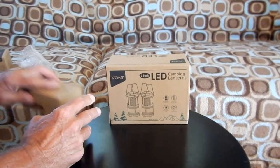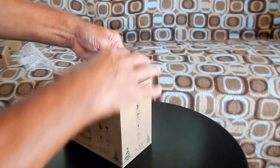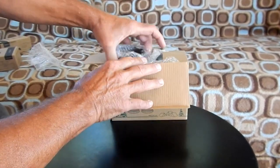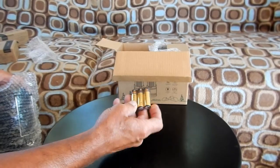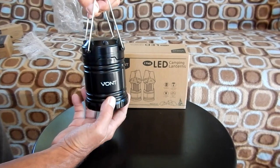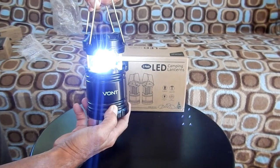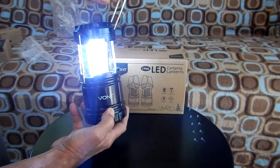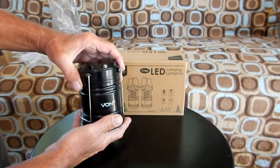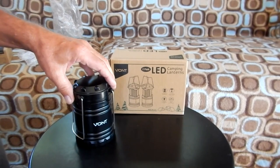So let's take a look at the lantern. The lanterns also come in a two-pack, and these come with batteries. To operate this, you simply lift up and the LEDs will come on. You can have it all the way up or part way up if you don't want that much light, and then to turn it off you simply push it back down. They have 30 LEDs and a 360-degree illumination pattern.